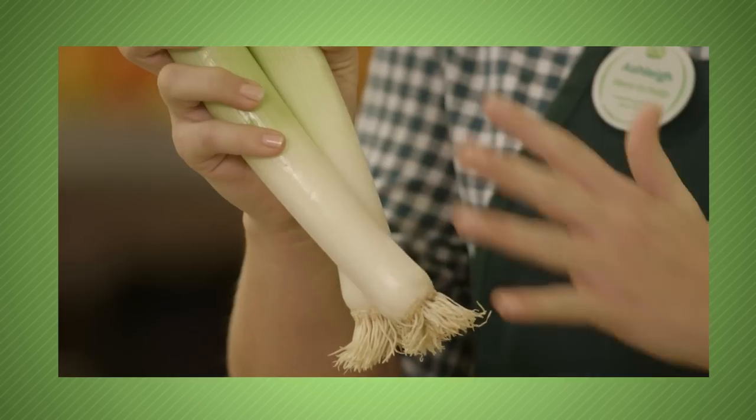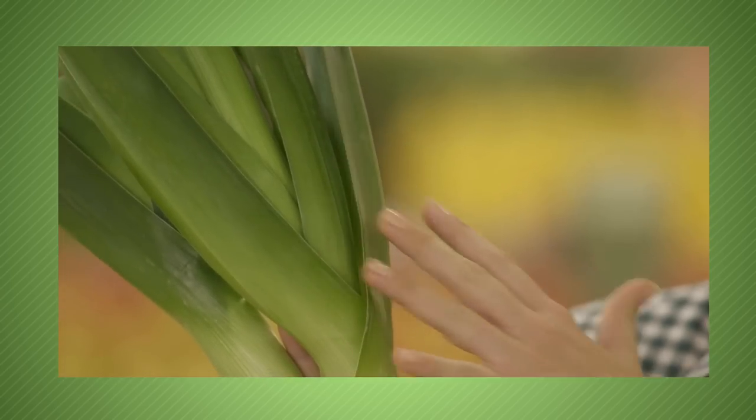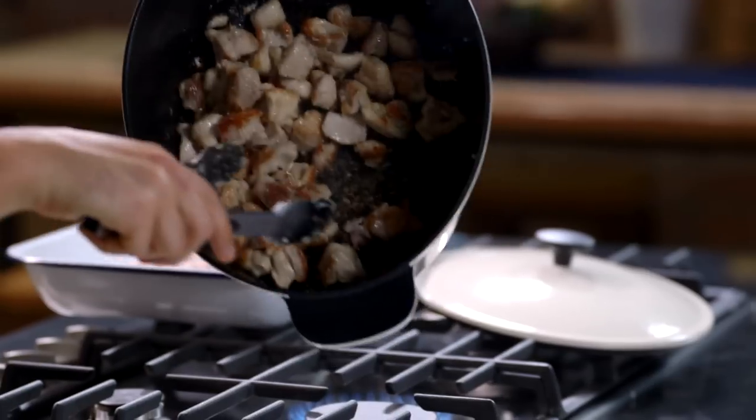Leeks are the perfect winter vegetable — a more subtle alternative to onions. They're available all year round, so look for crisp leeks with white stems and green leaves. They'll last for up to a week stored in a plastic bag in the veggie crisper.